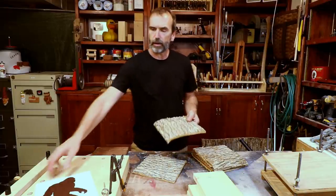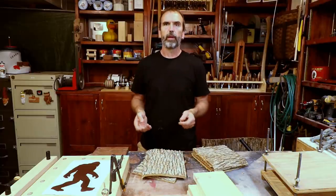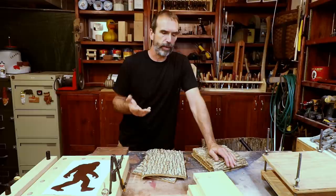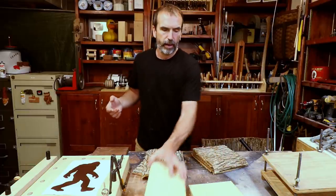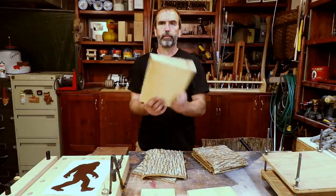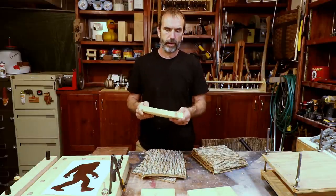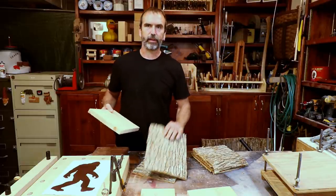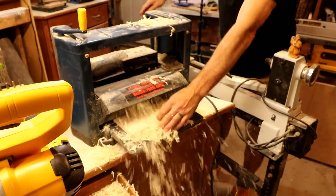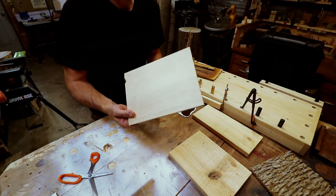We can't just cut the Bigfoot on the bark and call it good, because in time it's just gonna curl. We always want a backing on it, so we have to glue the bark to a piece of wood — you can use plywood, MDF, whatever you have handy. I'm gonna use a piece of pine. It's pretty thick so I'm gonna thin that down on the planer. I prefer pine over plywood for a nicer natural material.